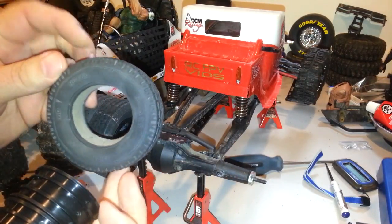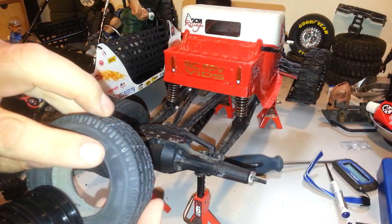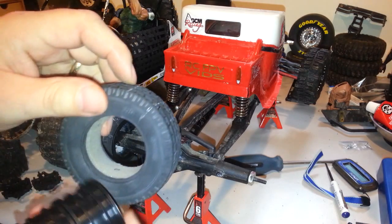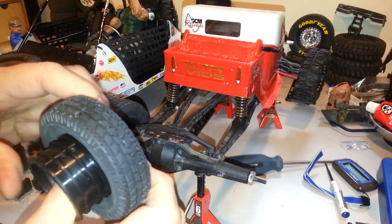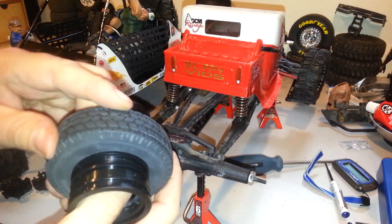These were actually 1.7s — they were converted to 1.9 by just taking another tire, taking a strip, and gluing a whole new one on. So now they're actually 1.9s instead of 1.7s.